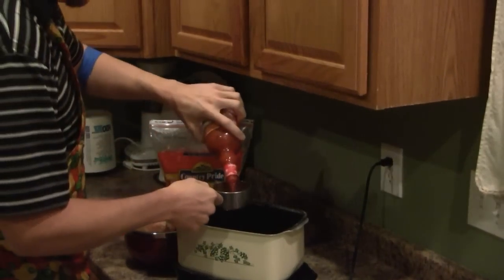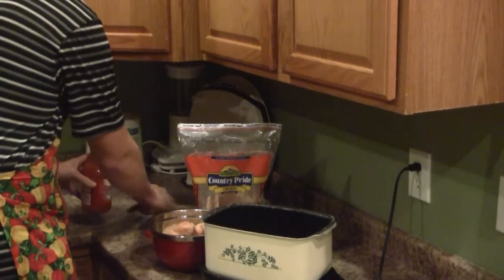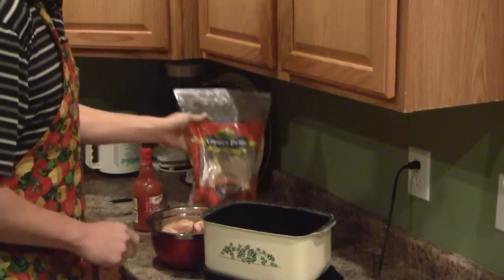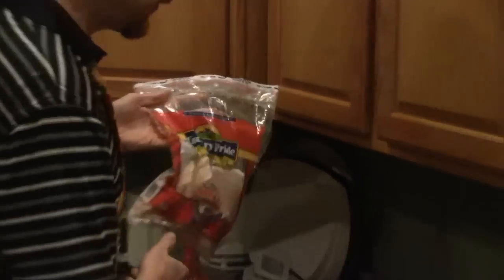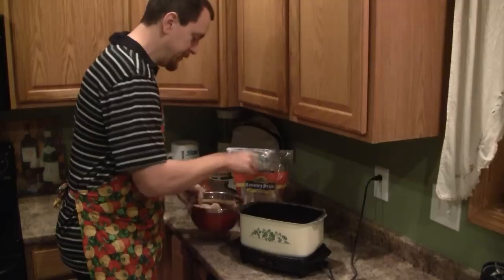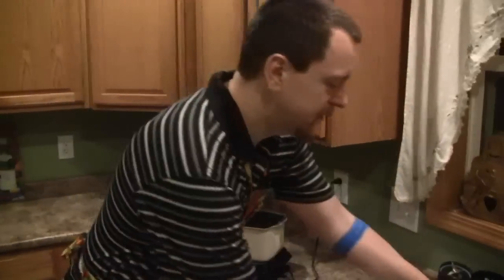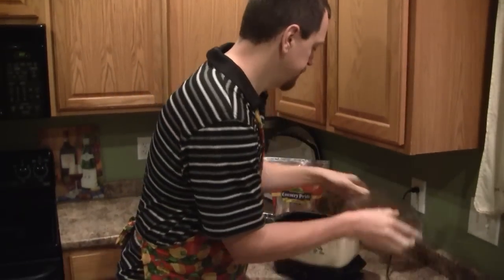I'm going to start with one cup of Frank's Red Hot sauce. To that I'm going to add three large frozen chicken breasts — as you can tell they're completely frozen at this point. We're going to let these cook in the slow cooker for about two to three hours, at which point we'll doctor up the sauce and you'll catch back up then.